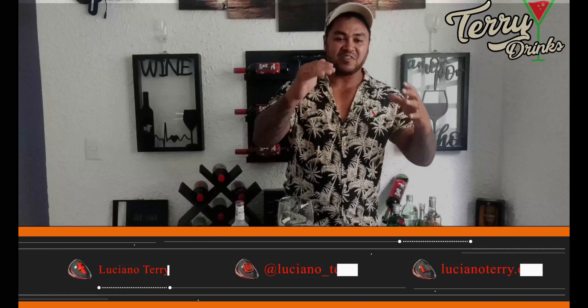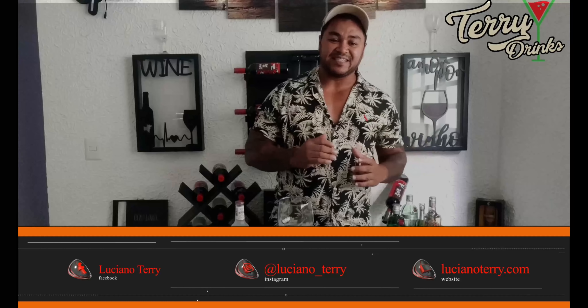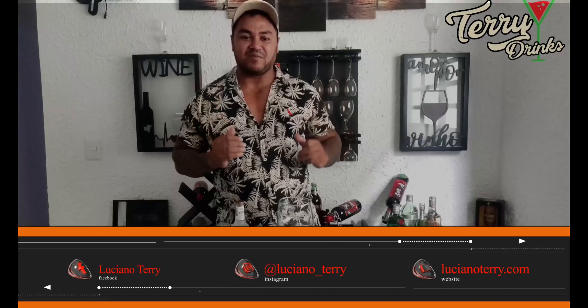Hello, my friends, welcome to your new channel of drinks, cocktails and drinks.